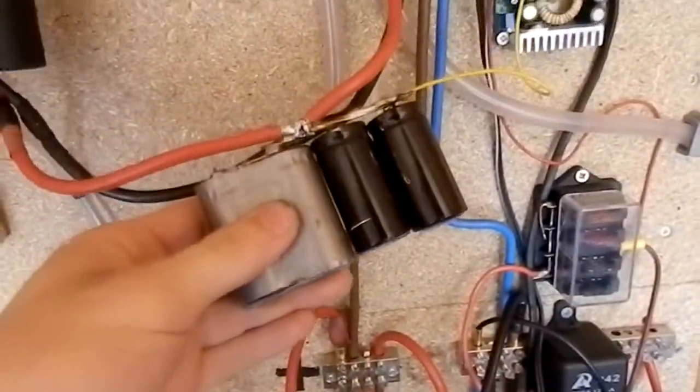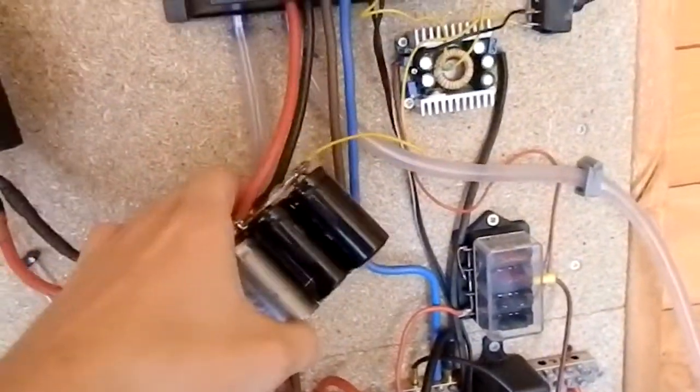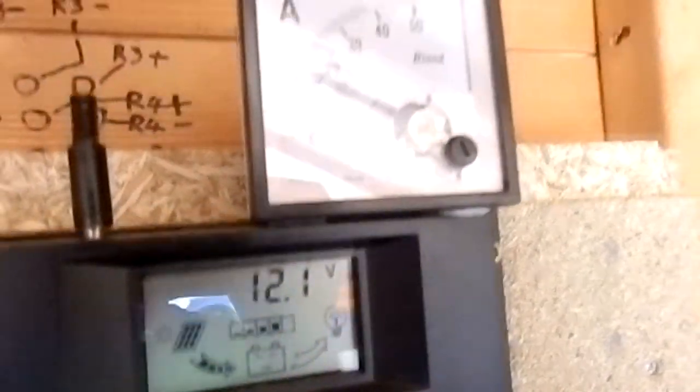Another thing I've done is added a capacitor bank in parallel with the solar panels, because that acts as a desulfator — when it switches on the MOSFETs in the controller, the pulses are much stronger. But you won't be seeing that working today because the battery is quite low.